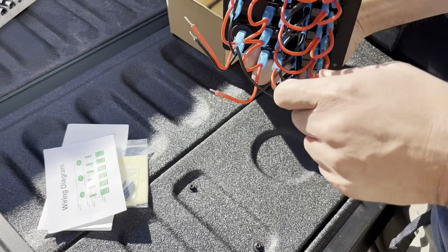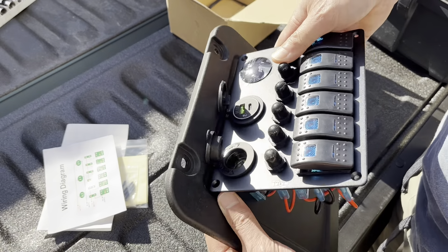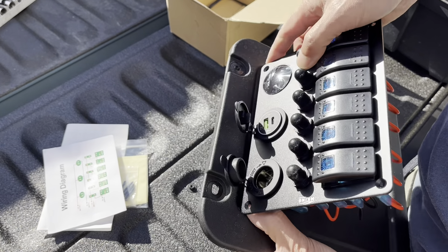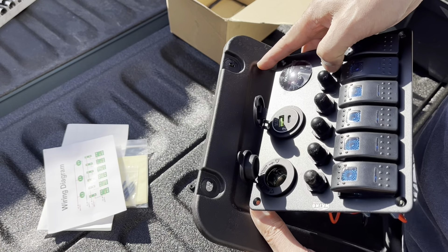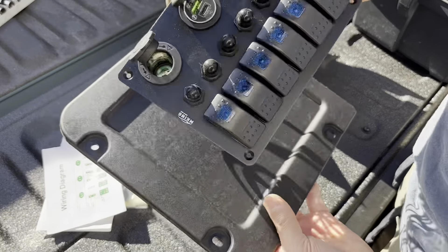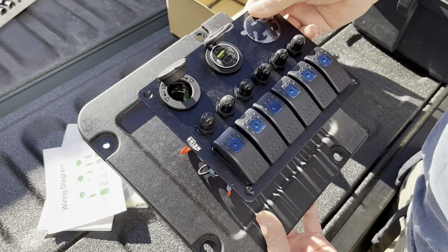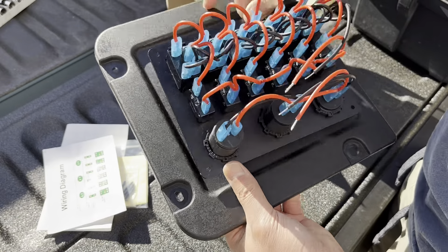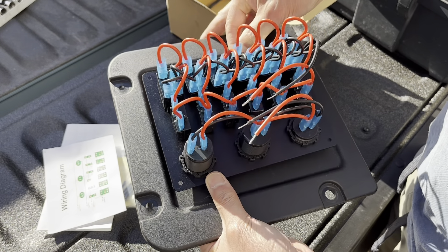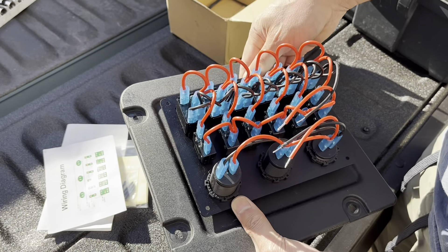If I do it sideways it will fit, but it's going to go just outside of this curvature, so that's going to be a little bit of a challenge. If I do it this way, it'll just fit perfectly and it's all inside. I need to decide how I want to do that.